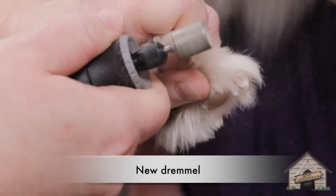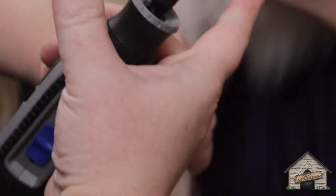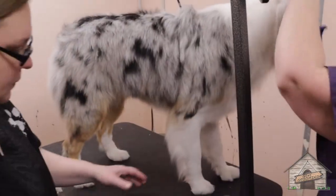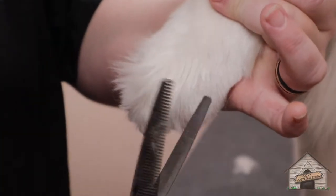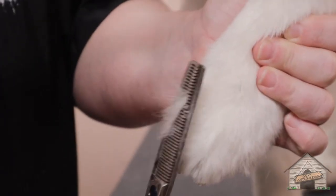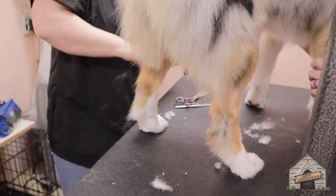Good girl. Wow, this is actually pretty quiet. Good girl. And look at her — she's being so good. What a good girl. What are you looking at? This one too, see how it sticks out? Ugly, see.